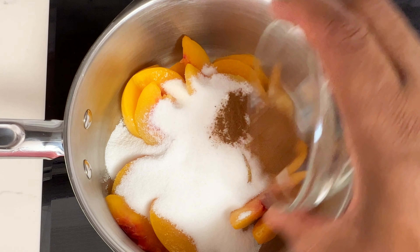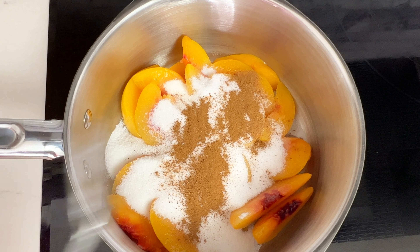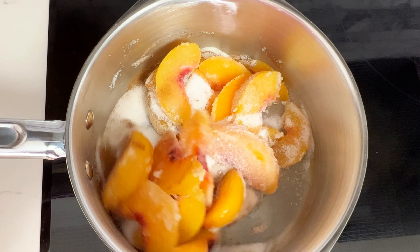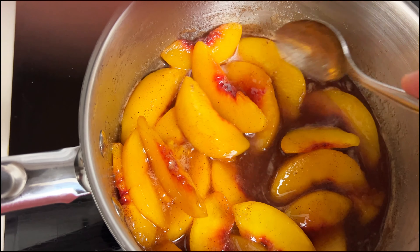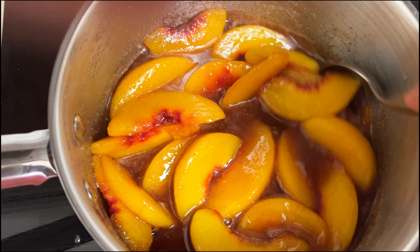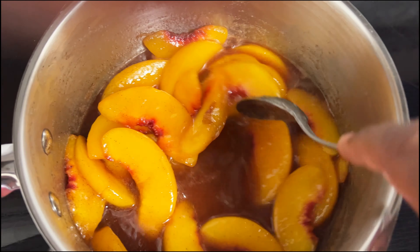In addition to the 16 ounces of frozen peaches, I've got three quarters cup of sugar, a teaspoon of cinnamon, and an eighth teaspoon of nutmeg. I'm using just a little bit of nutmeg but that flavor goes a long way. I'm going to mix them all together and cook them over medium heat until a syrup forms, then give it about five more minutes and they'll begin to soften up.